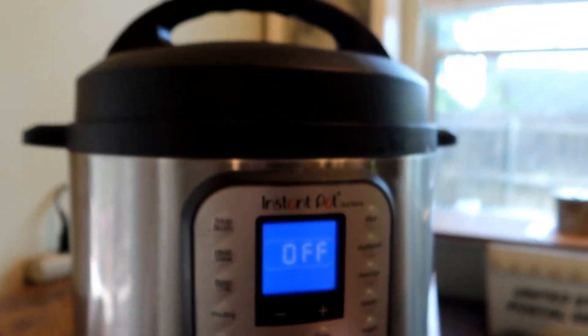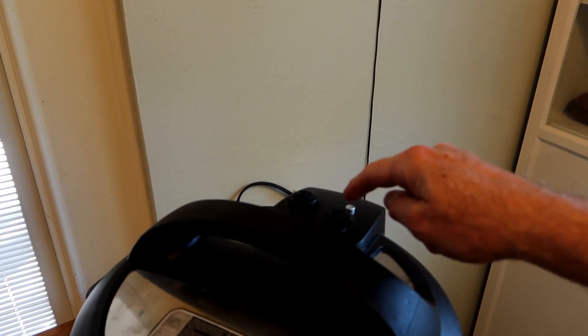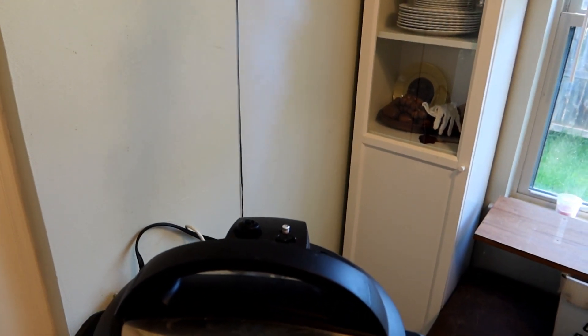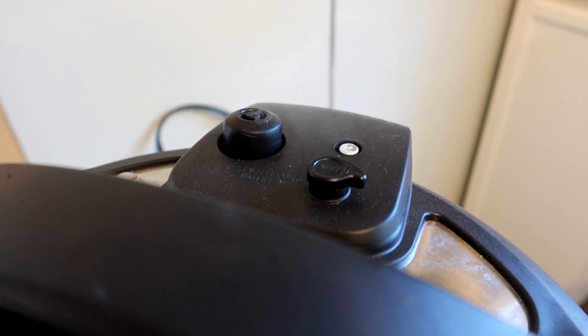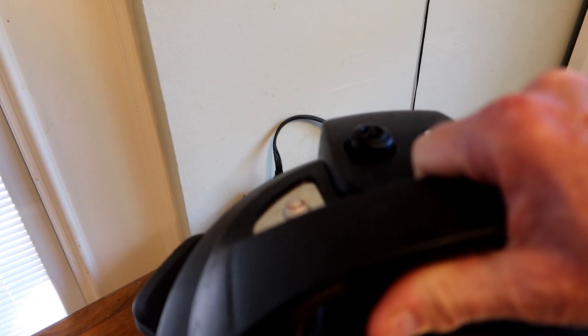We're done. We're going to hit the cancel button and we are going to quick vent. Remember, always keep your finger away from the vent when you're quick venting because that's where the hot steam comes out. Press the button and get out of the way. When the little pink button drops, the pressure is released. Always be careful when you lift the lid because there's going to be a little condensation — and it's also going to fog up your camera if you're shooting a vlog.